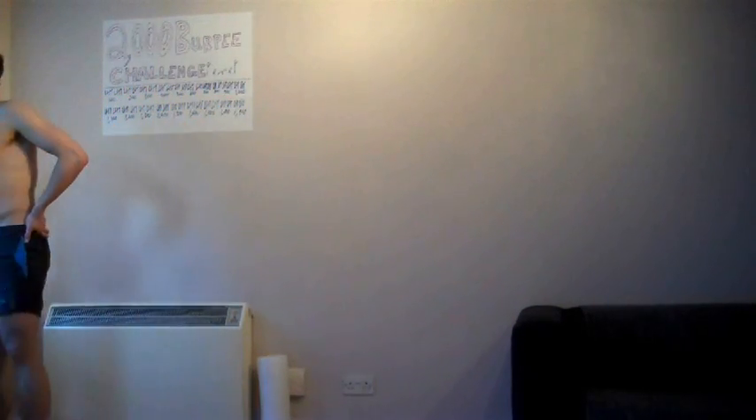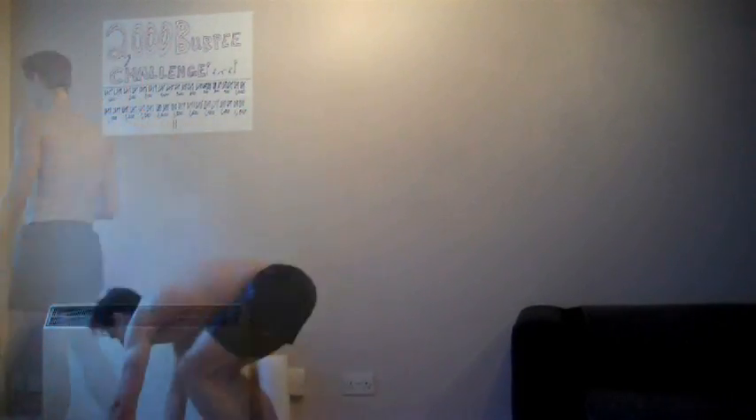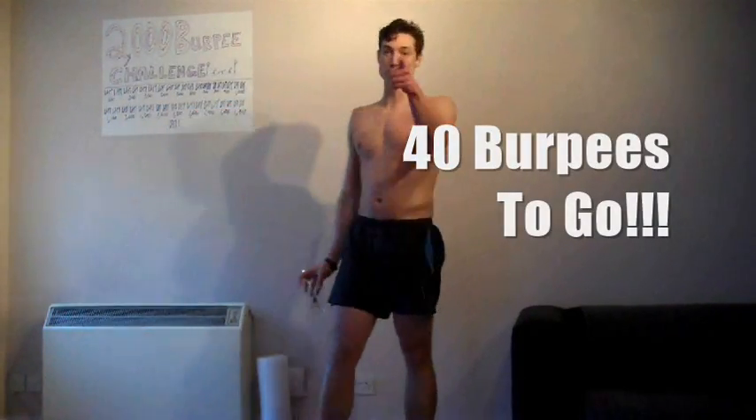100 to go - we're just going to have to power through this last 100 to make it. 40 to go now, 40 to go!